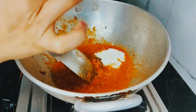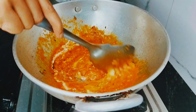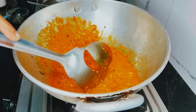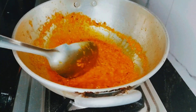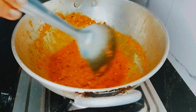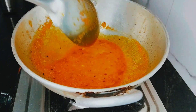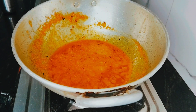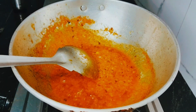Mix it well. You need to mix it well. When you are using it, you can add a little water so that it will mix well. Keep it for about 5 seconds and it will mix well.